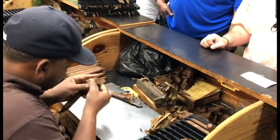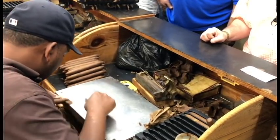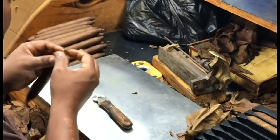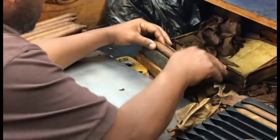It puts on a little glue. The glue doesn't taste or smell like anything — it has no color. And then he finishes the head, rounding it off. Then slowly but surely finishes the cigar and rounds it.